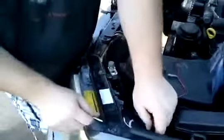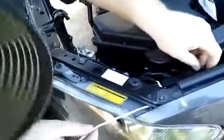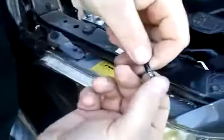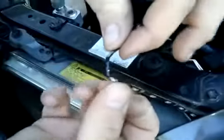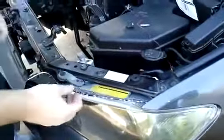You want to be very careful handling these LEDs because they are somewhat brittle. You don't want to bend these a complete 90 degrees. This is about as far as you want to bend it. I know it doesn't leave you much room, but we do the best with what we got.